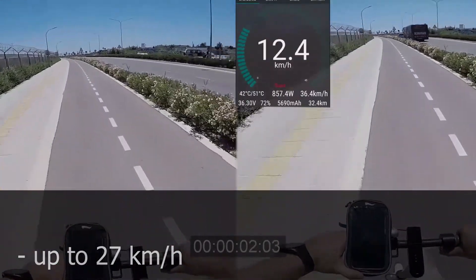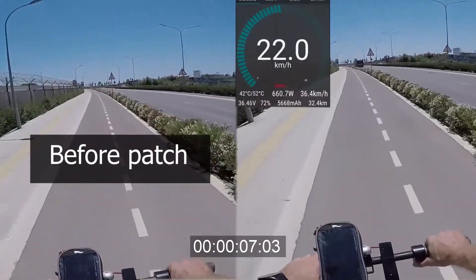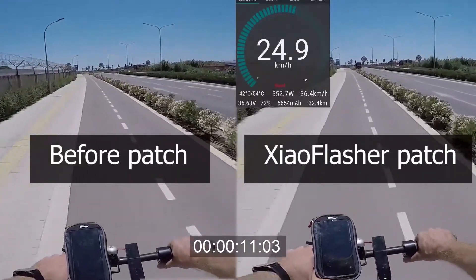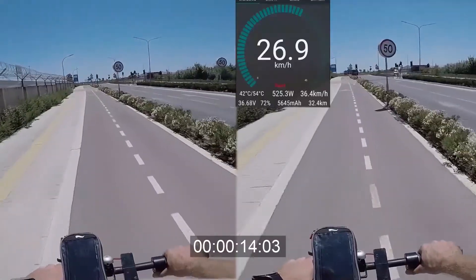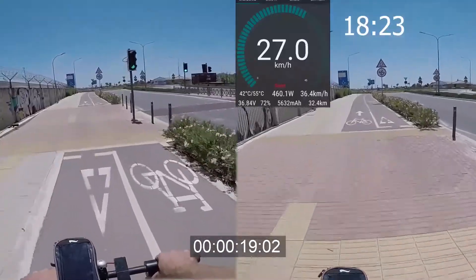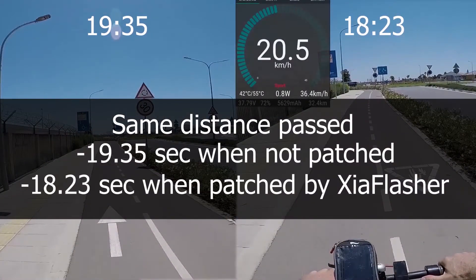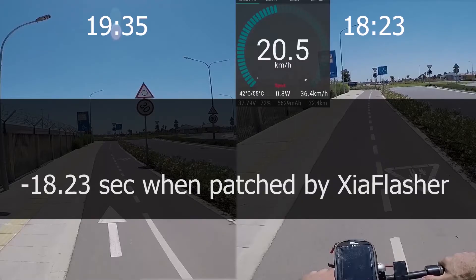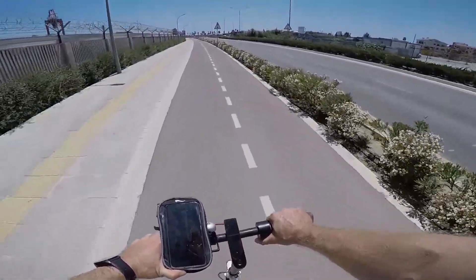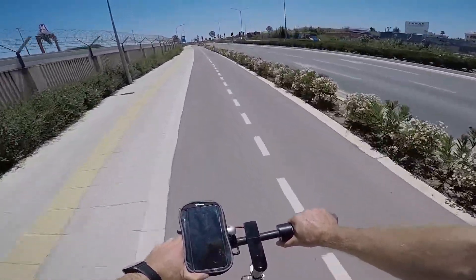This is a test on the same scooter — on the left side the original software without any modifications, and on the right side after applying the patch with Xiao Flasher. The overall difference in speed from the original is 2 km/h, which is not that much, but clearly it is faster. I also patched two different scooters with this application, and both have slight differences from the original software: when riding and pushing the throttle, I feel the scooter slows down for a couple of milliseconds and then accelerates as usual.